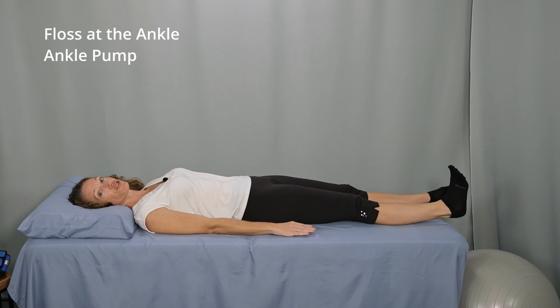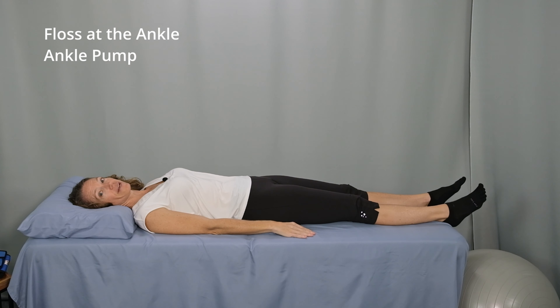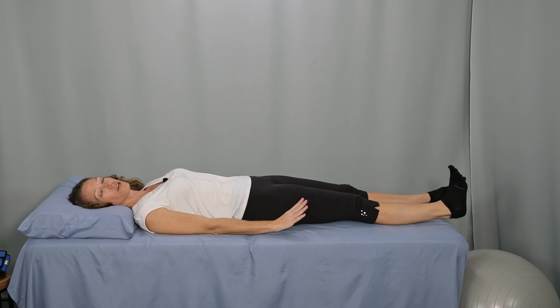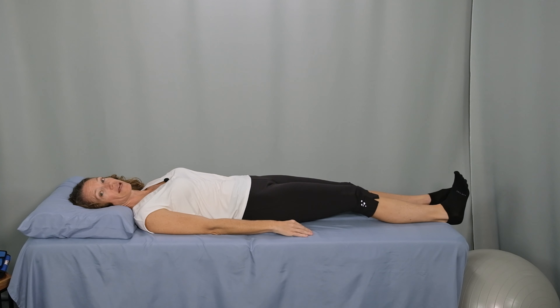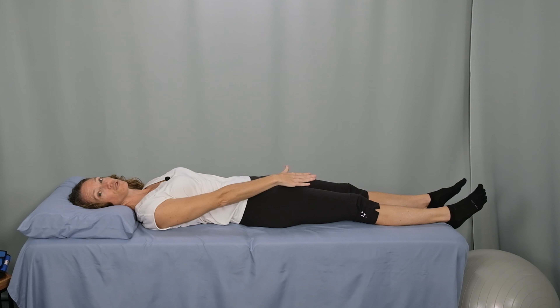You might start to notice some decrease in symptoms as soon as the first session, or the first few sessions, but lasting improvement typically requires consistent daily performance for about six to eight weeks. I'll be demonstrating these movements lying down. Nerve glides can also be performed sitting or standing up. However, I find them to be most beneficial and easily tolerated lying down, where there's less compression through the lumbar spine.